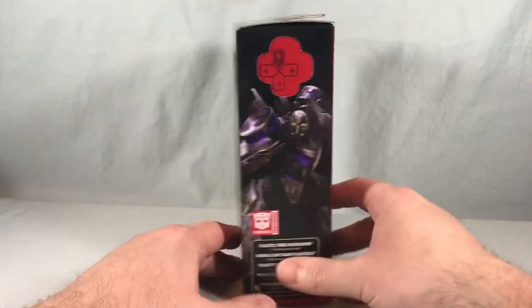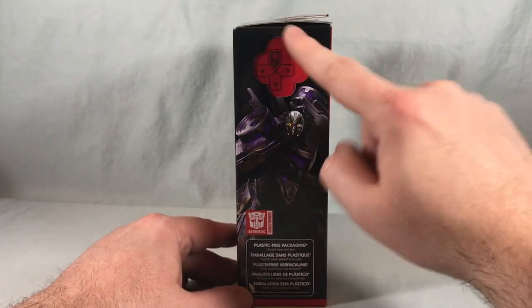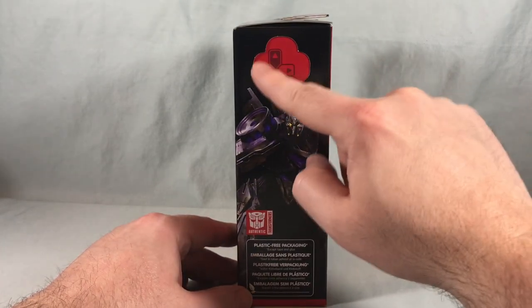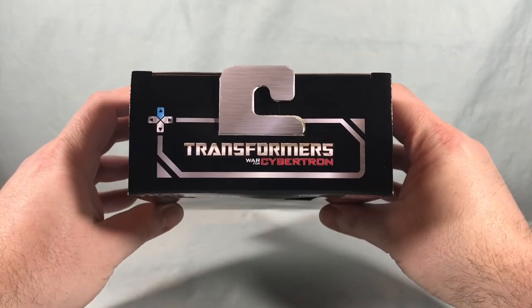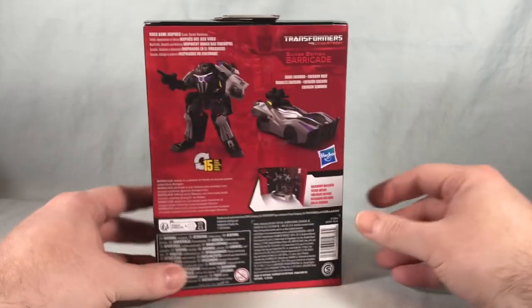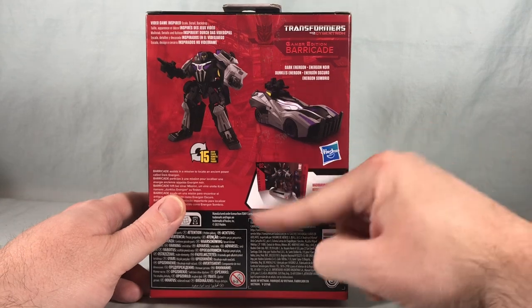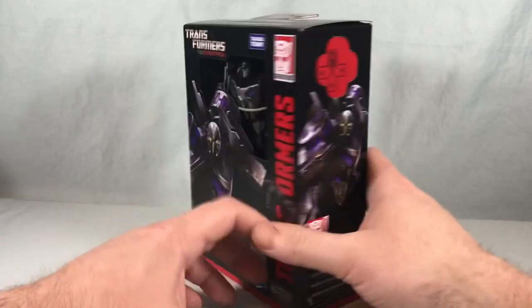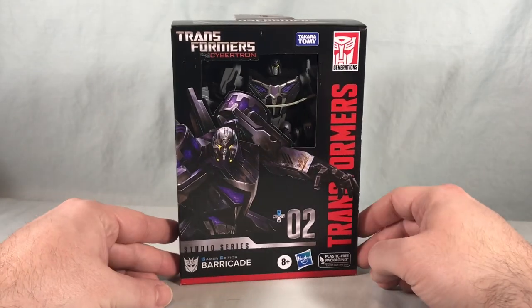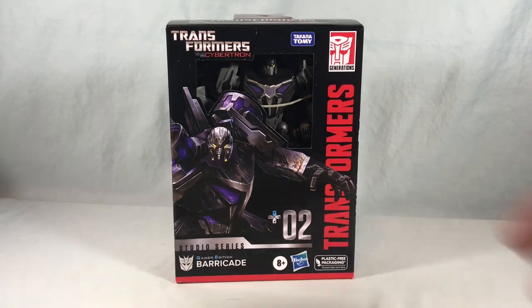It says Deluxe Class here on the side, and again just some more artwork of Barricade. Instead of the Autobot symbol they usually have up here, they have this little D-pad, which I think is kind of funny. Not really much going on on the bottom. On the top, we just have the War for Cybertron logo. Spinning it around to the back, we have some product shots for the robot mode and the vehicle mode, and then of course the backdrop that he comes included with. That's pretty much it for the packaging, but I think it looks pretty sharp. We'll go ahead and get everything out of the box here and take a closer look.